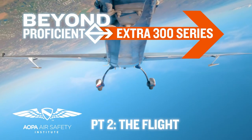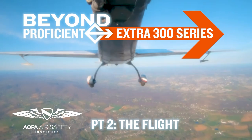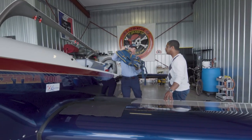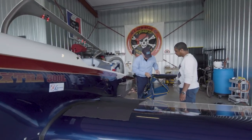I'm really excited about being upside down. First, let's get your parachute on. We've got to fly with a parachute because we're doing aerobatics, even though I see no more potential for us to bail out of this today than we would the 140 you're flying.